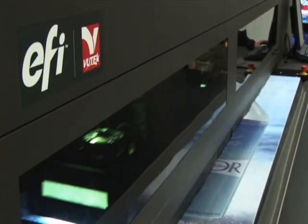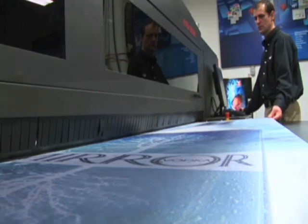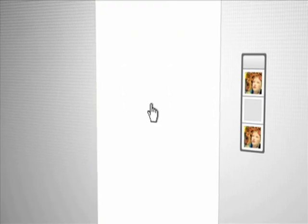With EFI UTECH's revolutionary white ink technology, the possibilities are endless, allowing for highly specialized and profitable work. Day-night backlit displays are easy because the three layers print in perfect inline registration in one pass with no pre-press required.